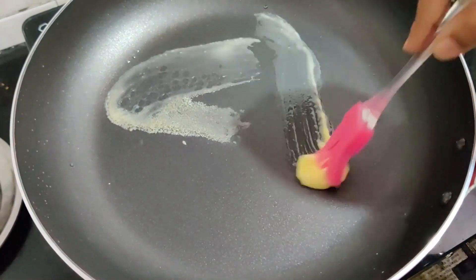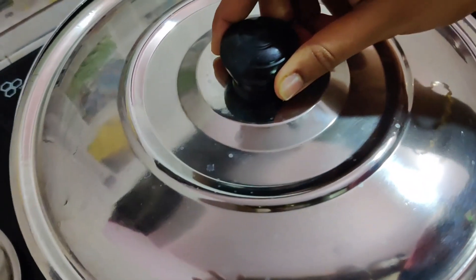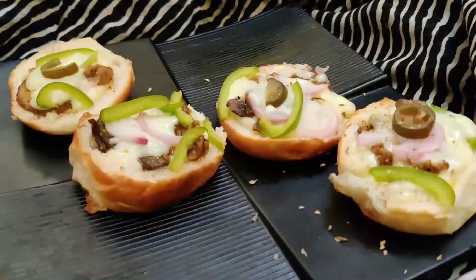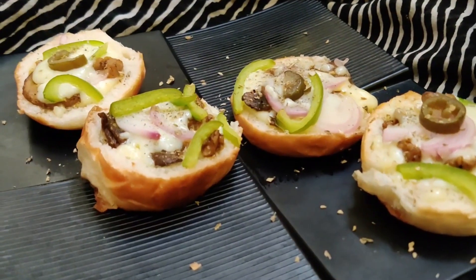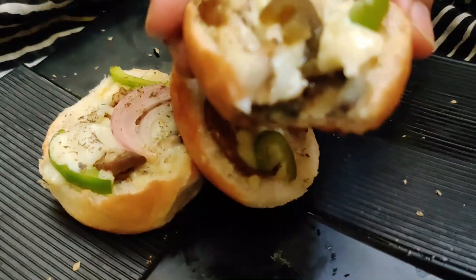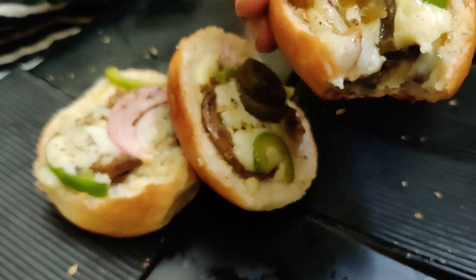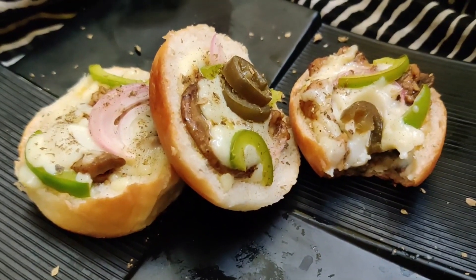Brush your non-stick pan with some butter and place the disks on it. Keep the flame on low and close the lid. Let this sit for 10 minutes or until the cheese melts. Flavor it with some oregano. Now our cheesy chicken disk is ready to be served. Try out this recipe and enjoy, but don't forget to subscribe. Easy Peasy Spicy — Tata!